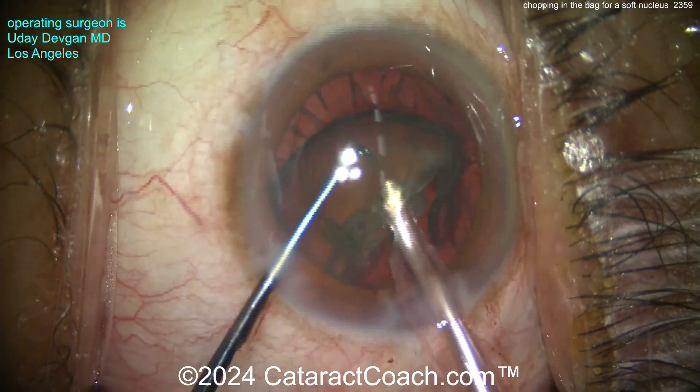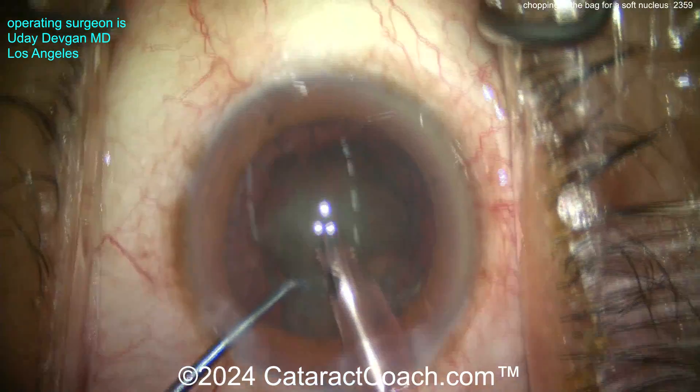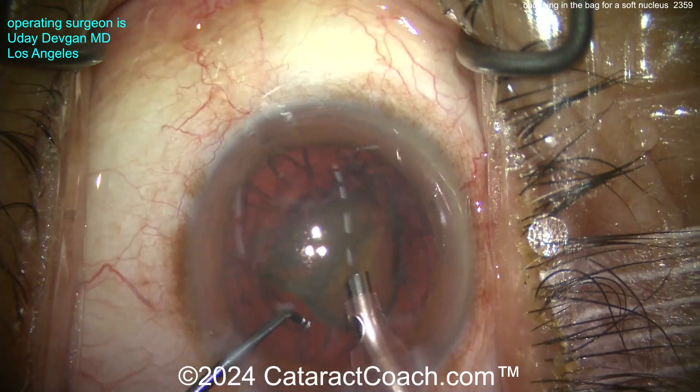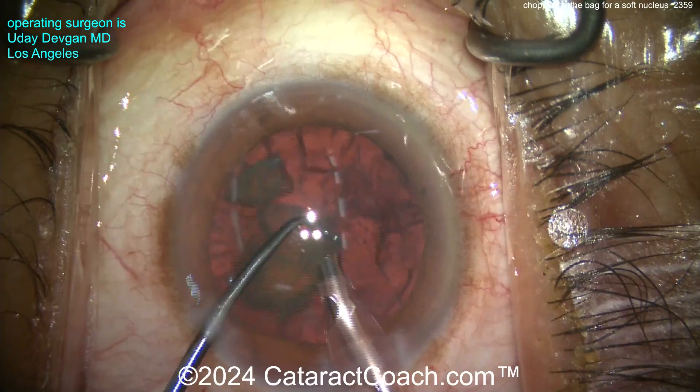It's a pretty soft nucleus and we're able to just emulsify that hemi-nucleus very efficiently — there it is. Here comes the second hemi-nucleus. Bringing it up — if you want, you can further sub-chop it like that, but again it's not a very dense nucleus and you can see we can make short work of this case.